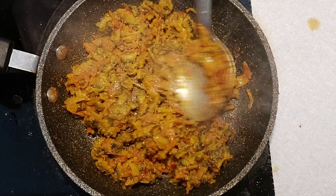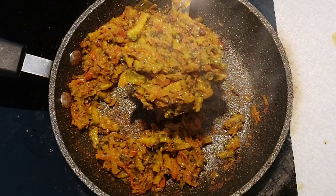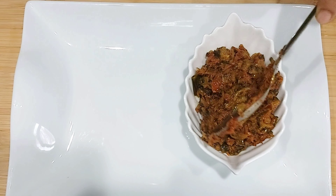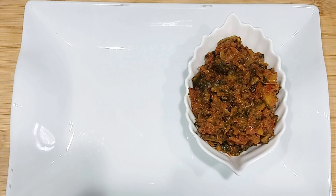In a while, the bitter gourd curry will be ready. You can mix it with plain white rice and enjoy, or have it as part of a meal. Bitter gourd is really very good for health — it helps in lowering blood sugar, is very low in calories, and high in fiber, which helps with weight reduction. If you like my recipes, please like, share, comment, and subscribe. Thank you.